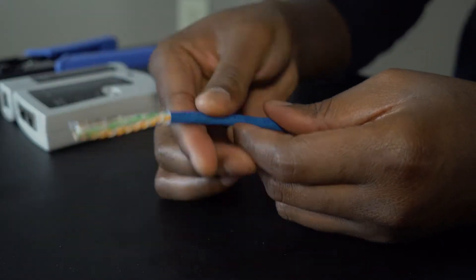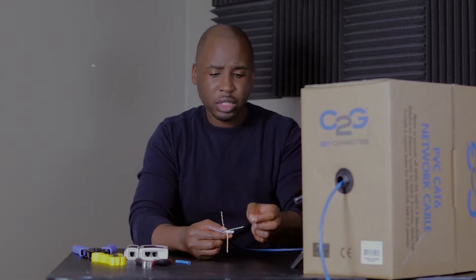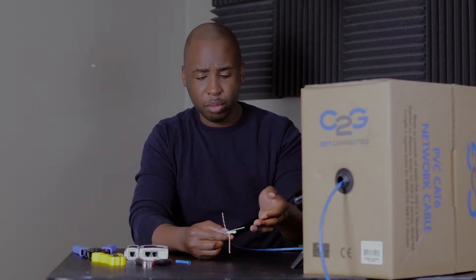Now that you have the wires exposed, you just want to separate them. Side note: the main difference between Cat5e and Cat6 cable is this little white piece in the middle. There are some other differences, but you don't really have to worry about those. You can follow along with this video and it will teach you how to do Cat5e if you didn't purchase Cat6 cable.